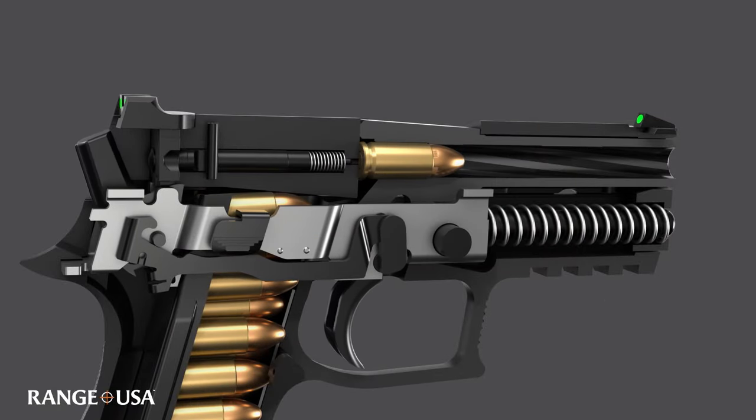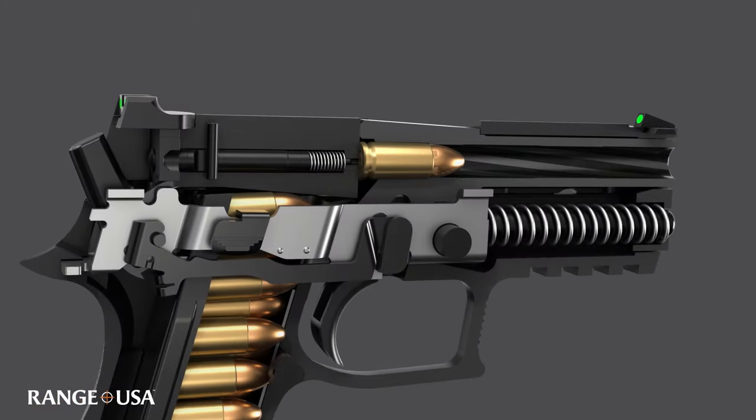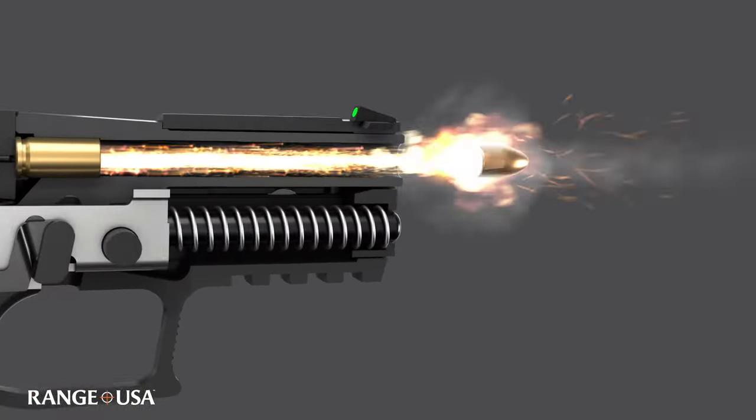When the hammer falls forward, it strikes the firing pin. The firing pin then strikes the primer of the cartridge. Once the primer is struck, it produces a jet of flame which ignites the powder charge. The ignited powder charge produces gases that build pressure and push the bullet through the barrel.